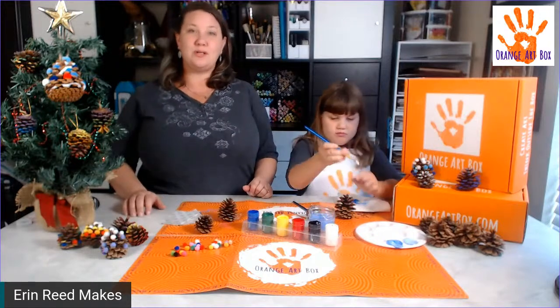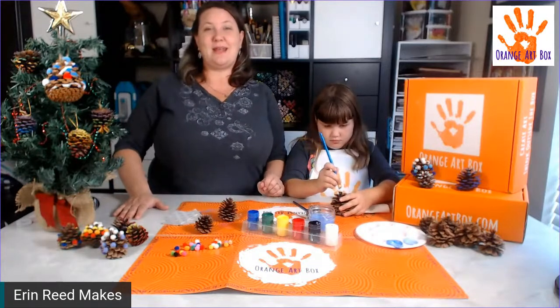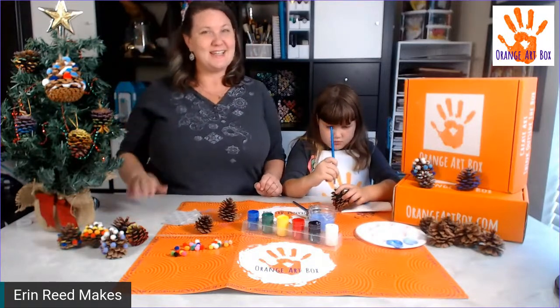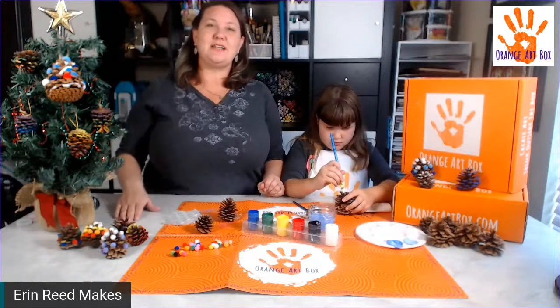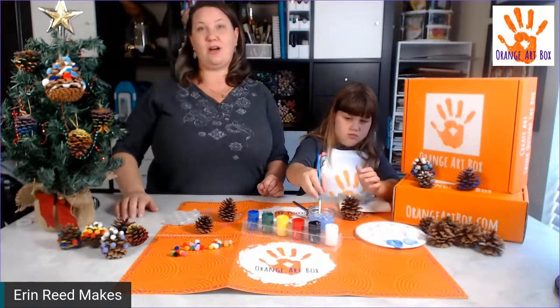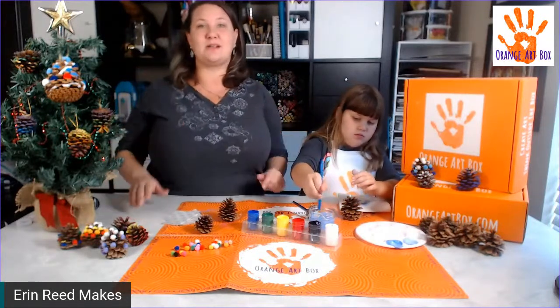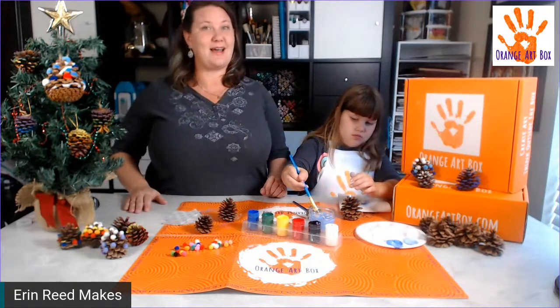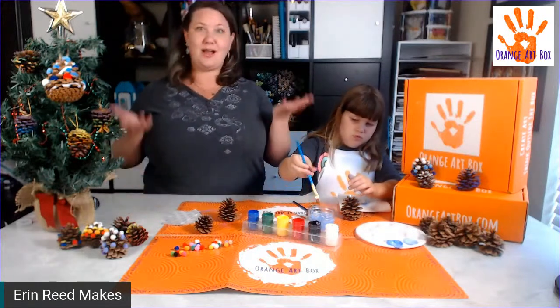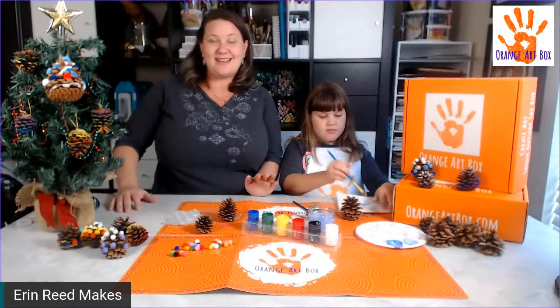Go ahead and start painting! For the next couple of days, if you order an immediate ship box from Orange Art Box and put in the code TOYS FOR TOTS, not only do you get 10% off, but Orange Art Box is also donating a box to Toys for Tots. The link is down in the information section.